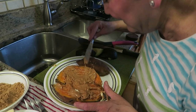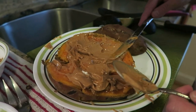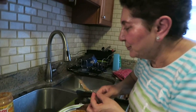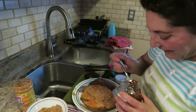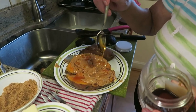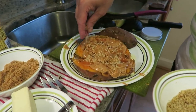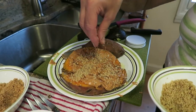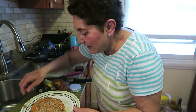Now the peanut butter melts right in — it's so good. That's a lot of peanut butter, a lot of calories, but that's okay, you eat it only once... well, that's what you say every day. Then a little bit of honey, and if you want, put a few nuts on top — that's optional.